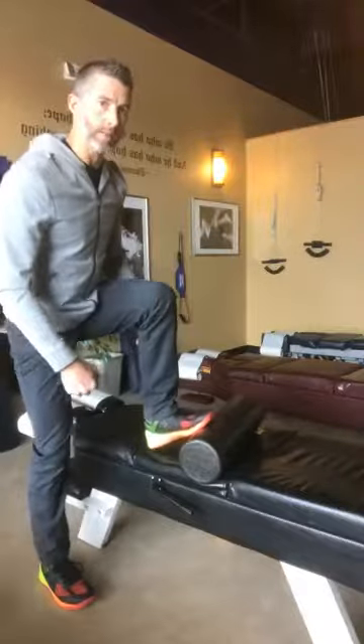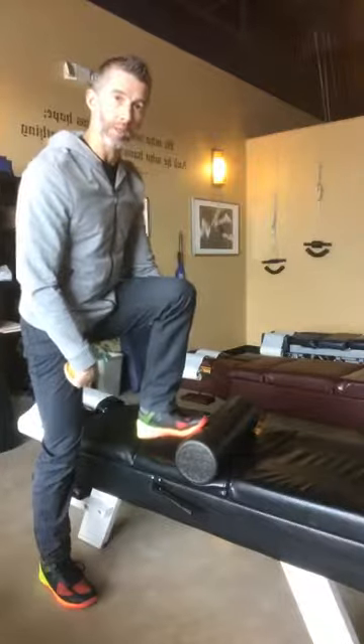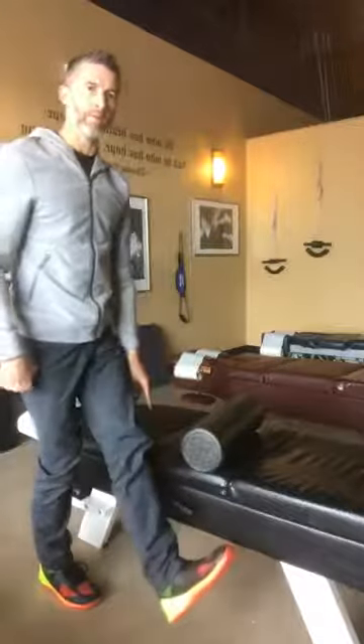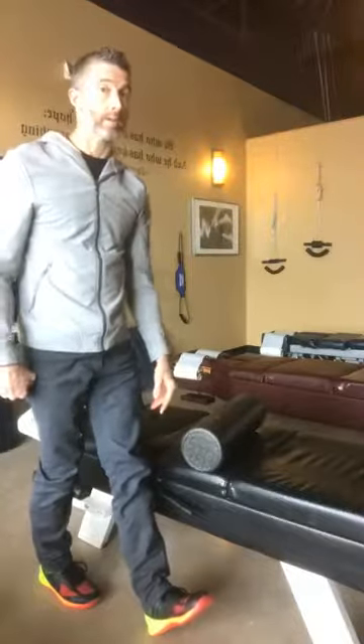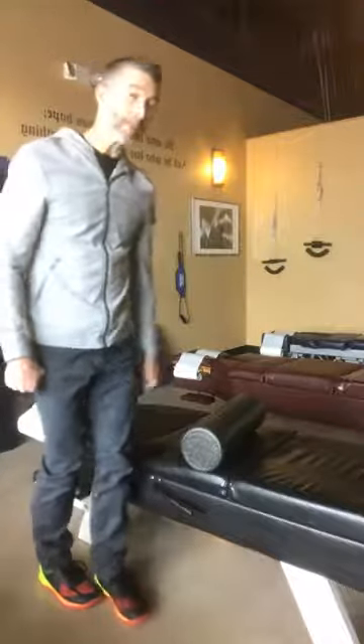The first muscle to stretch that I want to talk about is your calf. Your calf runs from your foot up to your knee, and we want to stretch it. The easiest thing to do is just grab a wall — put your foot into what's called dorsiflexion and stretch. Ideally just against the wall, or even a curb if you're outside.